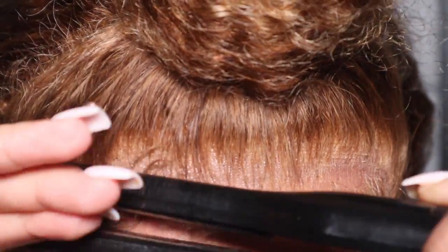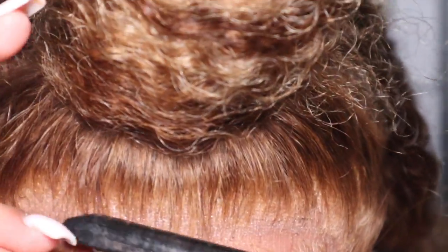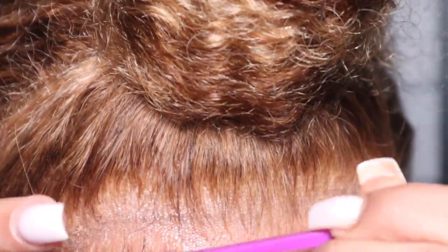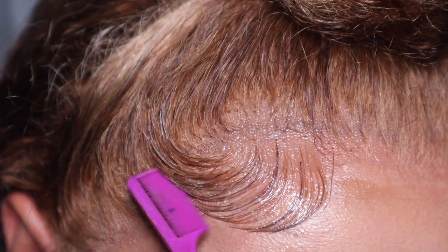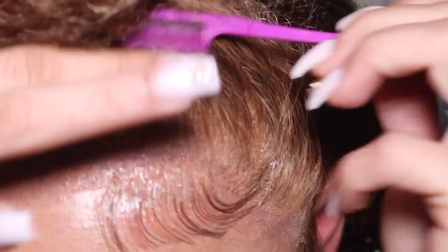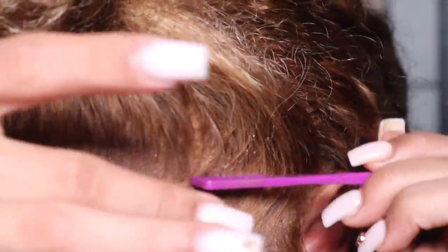Once the baby hairs are curled, I'm going in with some Eco Style gel — I think this is the argan or olive oil one, but either gel will work. I was busy trying to make sure I actually did my baby hairs right, but you get the idea — I'm just going to do two little simple swoops by my temple area and then do my sideburns. Then I'll put a little bit of mousse on the hair just to seal in that water, and that will be the completed look.